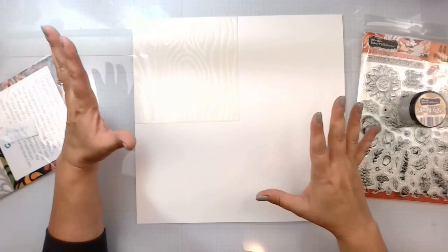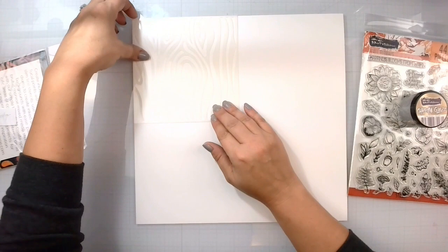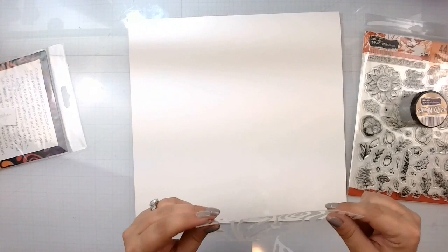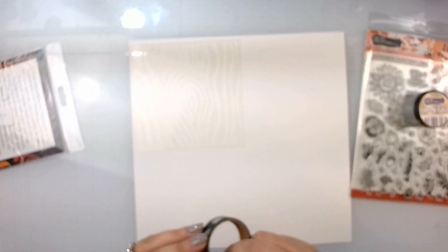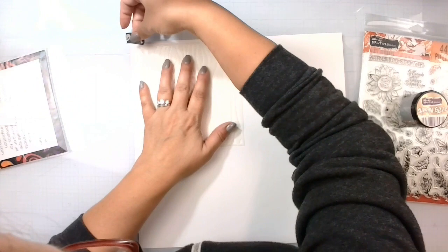I'm just going to create an entire wood panel — we're going to do it this way, and then take the stamp and match it up, flip it this way, and so on and so forth to create the panels. I'm actually going to come in just a little bit because we're going to trim it down and mat it on some darker cardstock.